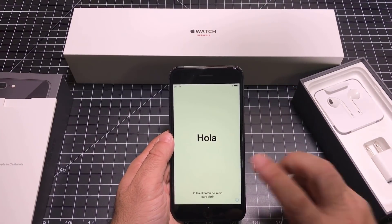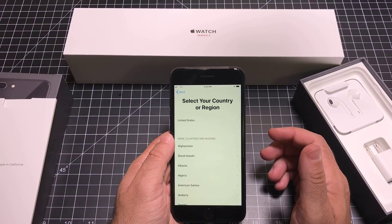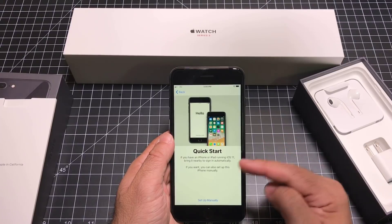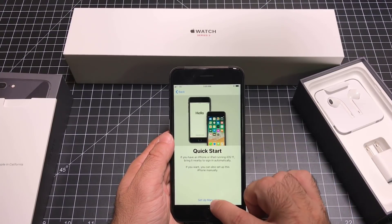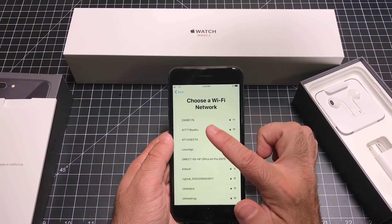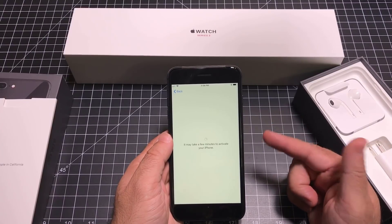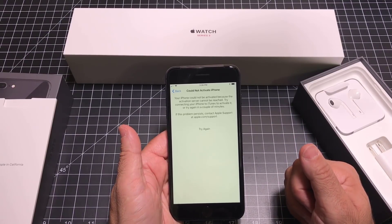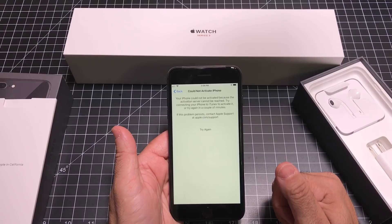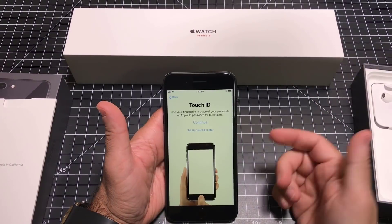So let's go through the setup process — this still looks the same. We're going to choose our language, then choose the country we're in. We could copy things over, but we're going to set up things manually. This is an unlocked version, so I'm going to choose my Wi-Fi network. It looks like I'm having some problems here — I'll go ahead and try again. I just had to do it a second time.